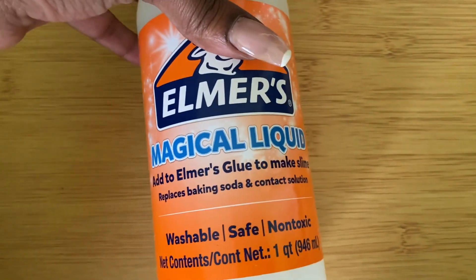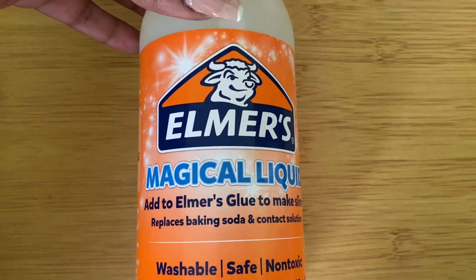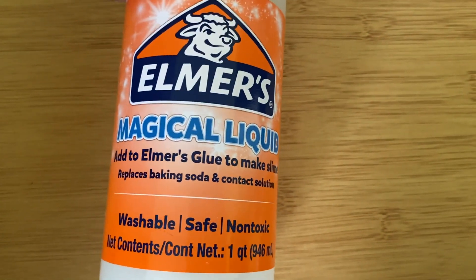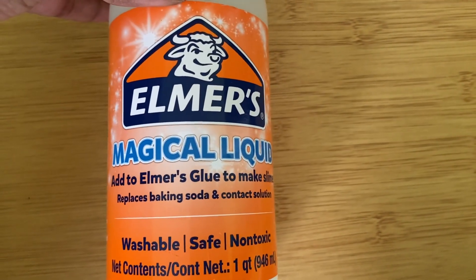Overall, I think it's really great. It's a really easy way to create slime, and your children will love it — especially for simplifying and creating that slime on their own.